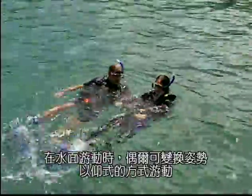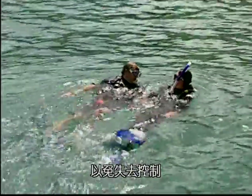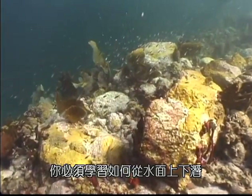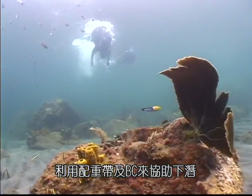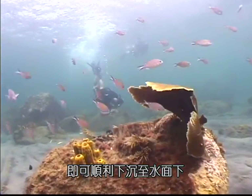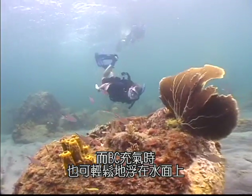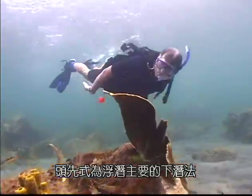On the surface you can turn over and swim on your back, but be sure to watch where you're going or you can lose your direction. To explore the beauty below, you must learn to descend below the surface. The weight belt and BC are used to help you descend. If properly weighted, you will sink easily with no air in your BC and float effortlessly with your BC inflated.